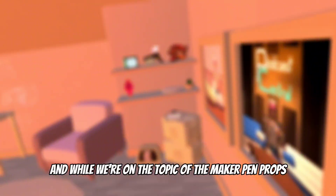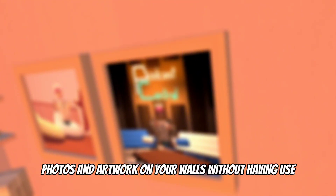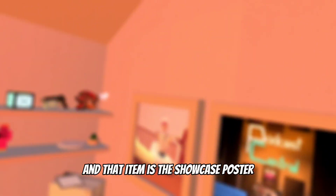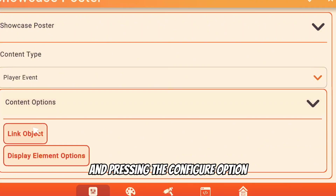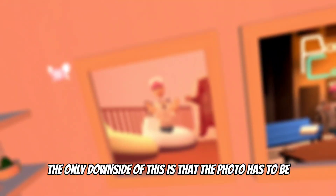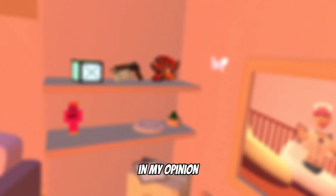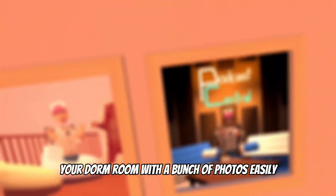While we're on the topic of Maker Pen props, there's a certain prop that allows you to get certain photos and artwork on your walls without having to use Rec Room Studio or a printing station. That item is the showcase poster. By putting this on your wall and pressing the configure option, you can customize it so that only the photo of what you want to showcase appears on the poster. The only downside is that the photo has to be an event photo or room photo, but it's worth it if you want to easily customize your dorm room with photos.